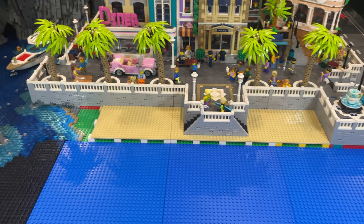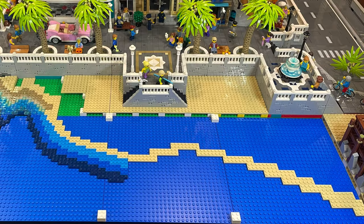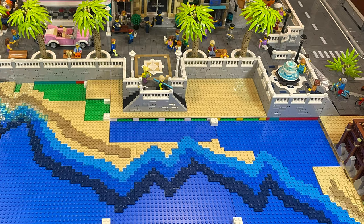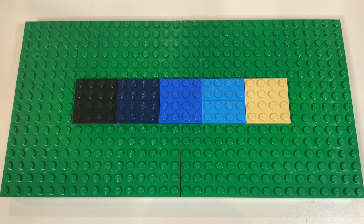I placed quite a large Brick Link order which included all of the different colour plates that will be used to create the varying depths in the water. After playing around with the different colour plates I've decided on the combination that I personally like the best. It nicely blends the shallow water along the edge of the beach out to the deeper water, beginning with tan, dark azure, blue, dark blue and black.